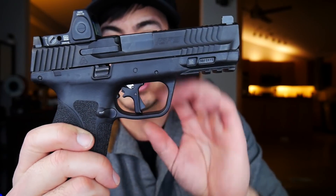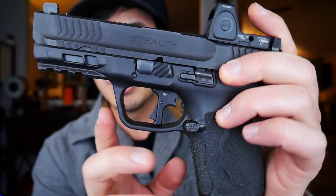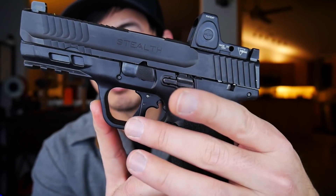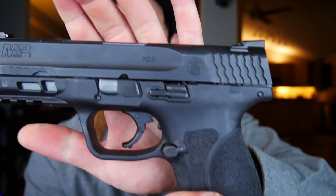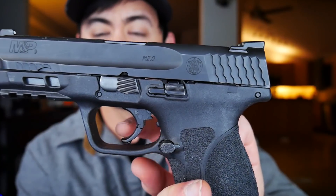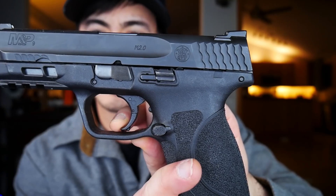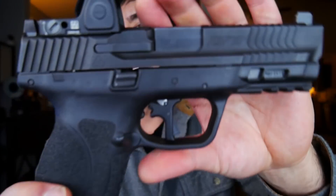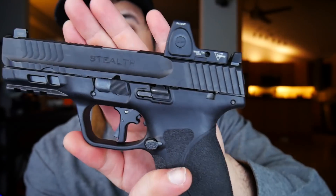Next up, we have the trigger. This is an Apex Tactical flat-faced trigger. A lot of people call this the 'flatty' - they have another model which is kind of a little bit curved. The thing that I didn't like about the M&P was the stock trigger that has this hinge point in it, and it's just kind of not an awesome thing overall. I didn't love the feel of it. It's okay, it's not a horrible trigger, but I just wanted one of these.